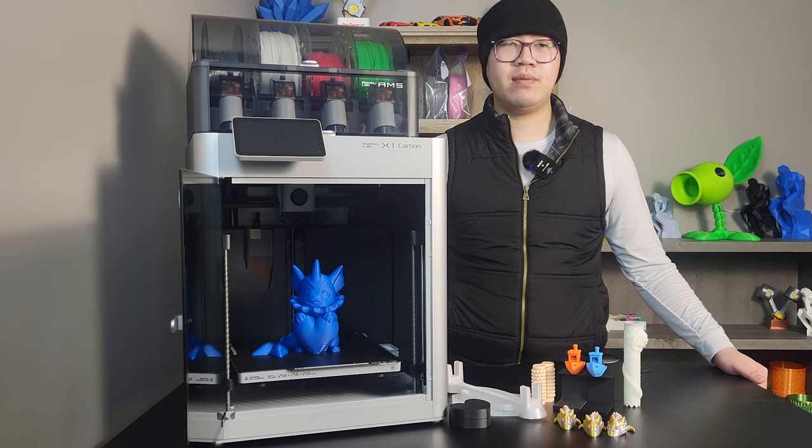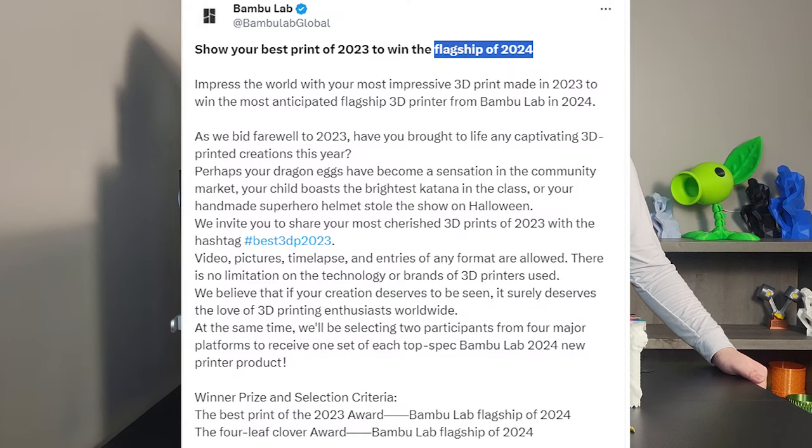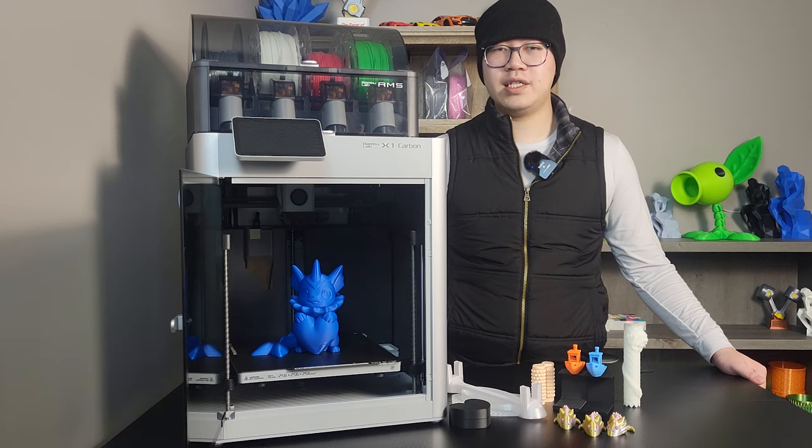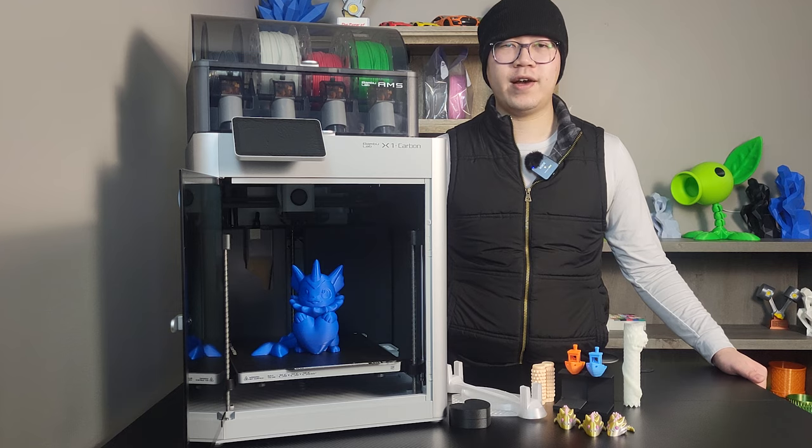You may also hear that Bambu is going to have a new flagship printer announced this year. Is it the right time to buy this printer now? And is it worth the money? We are going to find out today.